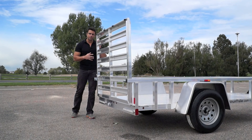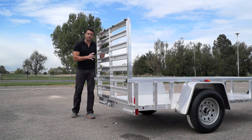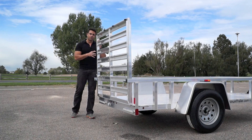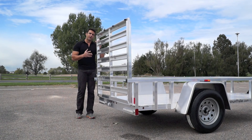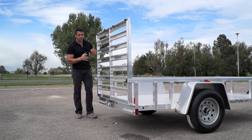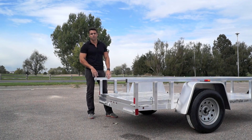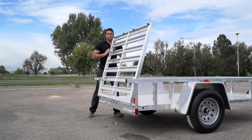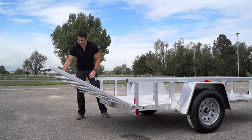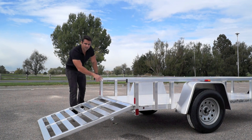The rear ramp gate is well thought out. Your typical utility trailer has an expanded metal or mesh ramp that stands straight up and stays stationary while driving. In this case, when you have a four-wheeler on the deck, it stays in the up position. When traveling with an empty trailer, you can drop the ramp gate down flat on the deck to avoid wind resistance. It's extremely light because it's all aluminum, and it provides nice, easy loading and unloading.